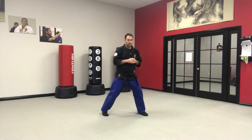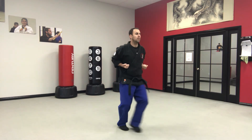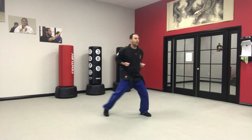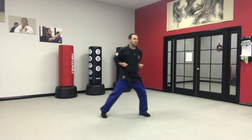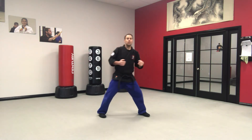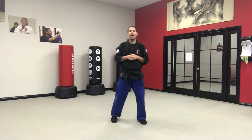Once you feel pretty solid with the eight blocks, you can start working with your half moon stance. We can move in and out, and then do the same thing going backwards. Whatever leg ends up in the front, that's the side you use to make the block — whether moving forward or backward. Practice doing eight half moons forward and eight half moons backwards, repetitively.